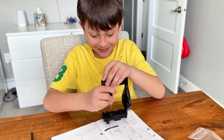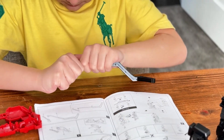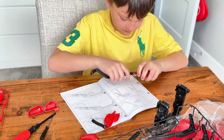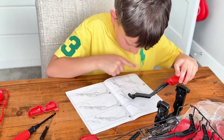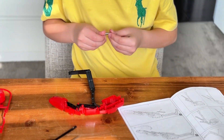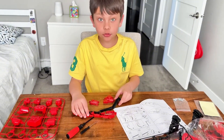Oh, this is hard guys. As you can see, I'm working on finger number one. Okay guys, we're about to complete finger one, so let's get this all right.